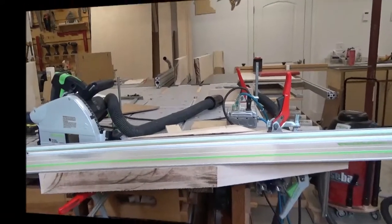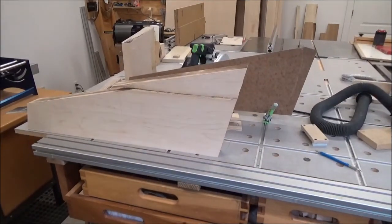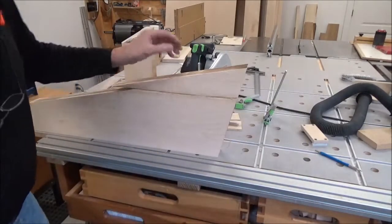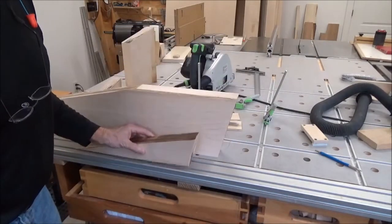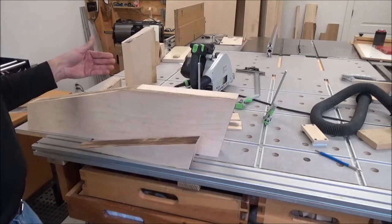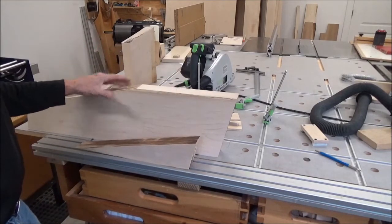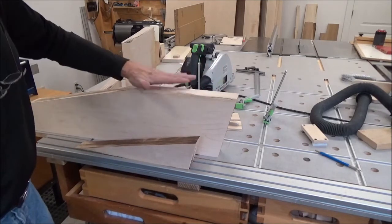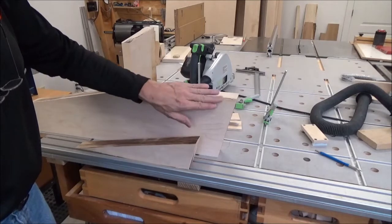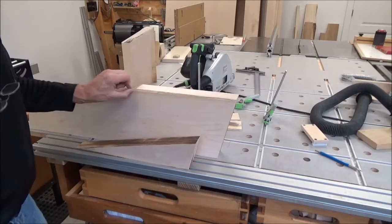I'll do this two more times and then we can glue them up. The other two pieces are good; this one is my problem child. You can see this was the outside edge, but it had been rough-sawn and it's got this round-over, so I need to rip that away.